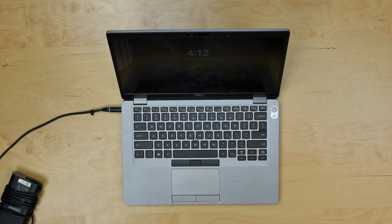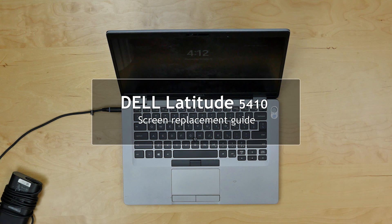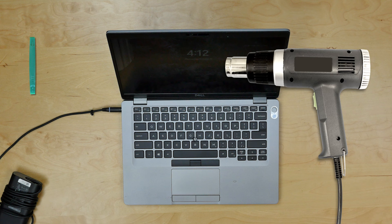This is a guide on replacing a screen on a Dell Latitude 5410. For the replacement process we'll need the following tools: a heat gun, a plastic pick, tweezers, and a screwdriver.